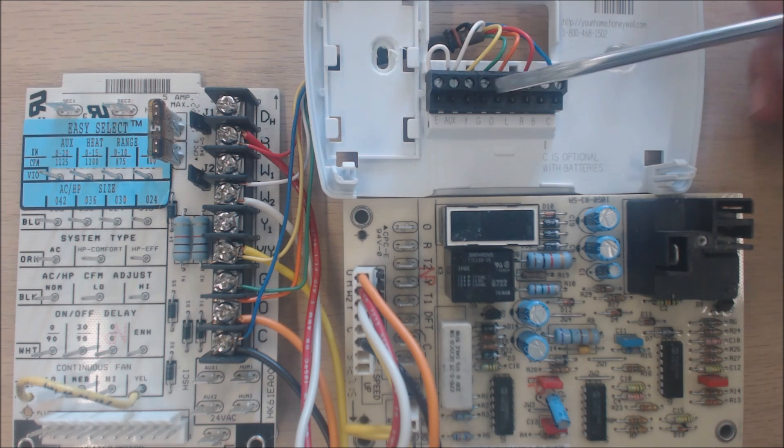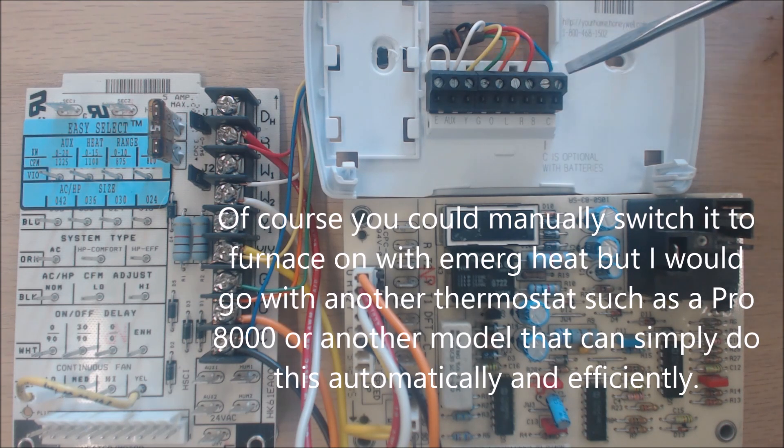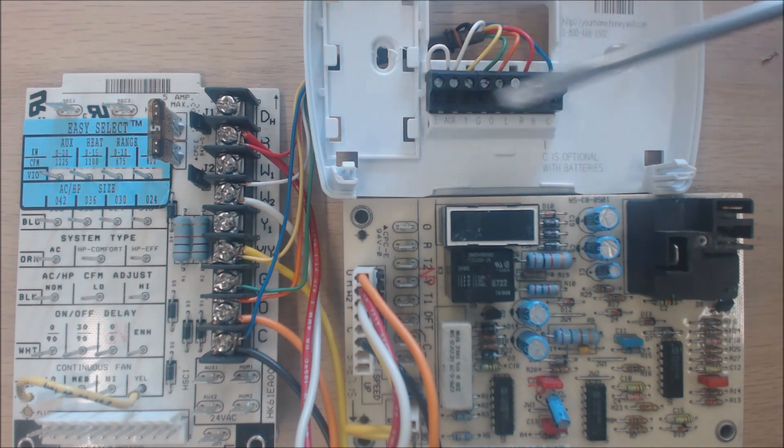If you did have a furnace as a secondary heat source, you could connect to the E terminal without the jumper, but the problem is you'd need some way of distinguishing the outdoor temperature and when the furnace should run, because the furnace should not run any time the heat pump is providing heat. This thermostat doesn't have S1 and S2 terminals, so you'd need extra sensors and relays for a dual-fuel system. It's easier to just change to a thermostat that has S1 and S2.